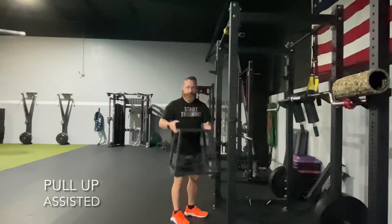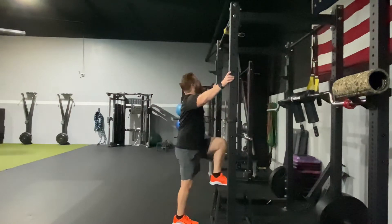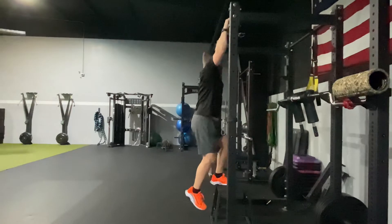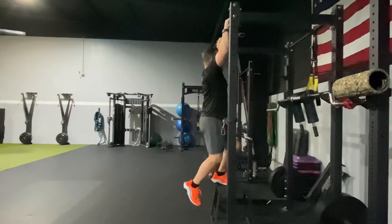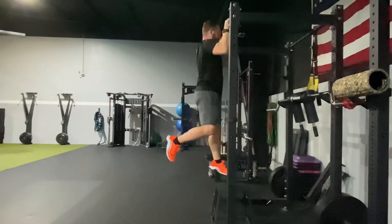Grab a chair or stool and use this for assistance. We're going to keep the foot into it. As you grab the bar, you can use the leg to either assist you up and or kick you up a little higher if the bar is a lot higher than the chair.